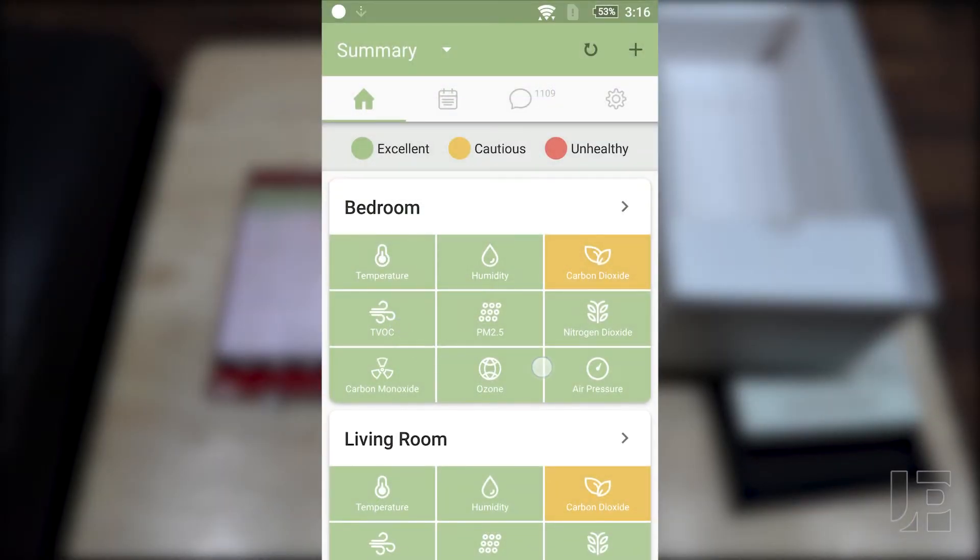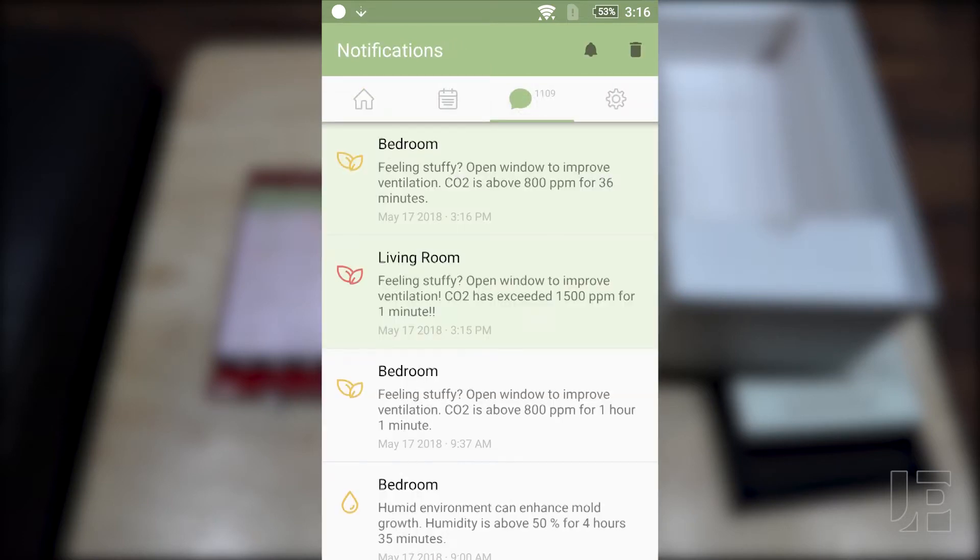The Yoohoo monitors all its different sensors and if any of them go out of a normal range it'll send a push notification to your phone.